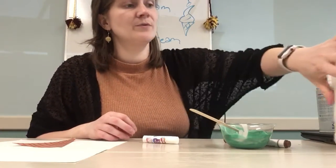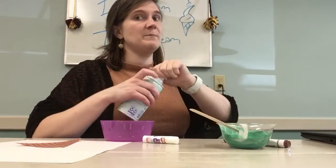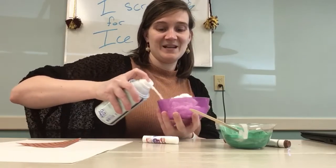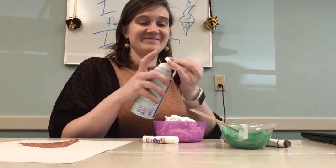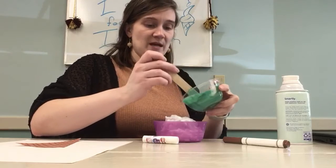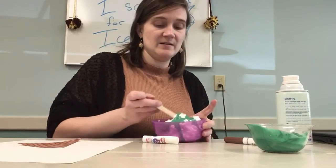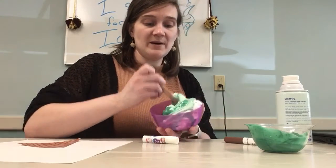I'm just mixing this because we're going to end up folding it into some shaving cream. In a bowl, you are going to add some shaving cream. This is going to make our ice cream look really puffy. You can see the shaving cream expand as I pour it out. I love the way it smells too. So to this, I'm going to add the glue paints. I don't really want to mix-mix — I'm going to fold this in so that way I don't lose that puffiness.